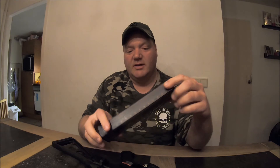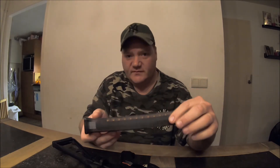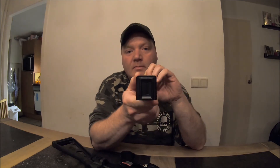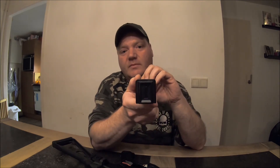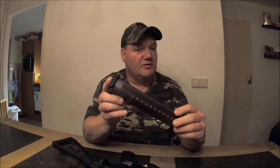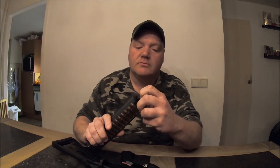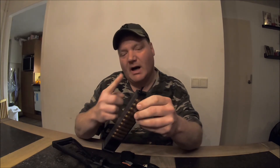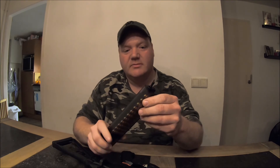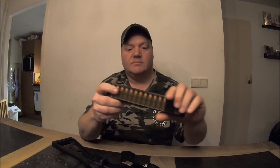Just take a look at this mag — it's got dummy bullets. Something new from G&G: it is a mid-cap, so we don't have to wind the wheel. And what I saw about the other videos — the follower inside means the last BB pops right into the chamber. I like it.